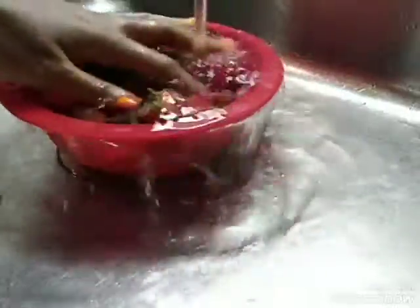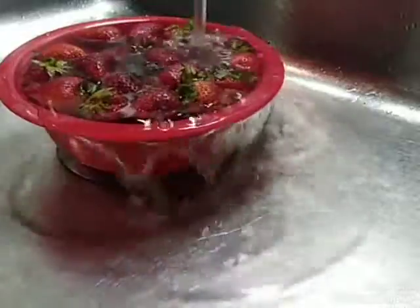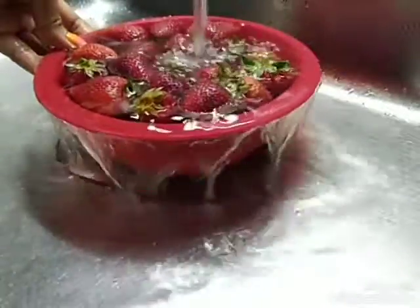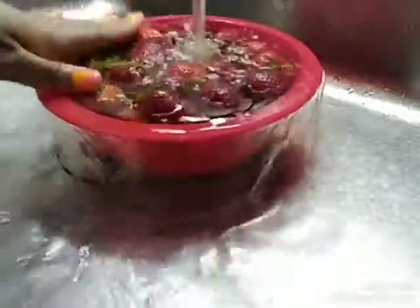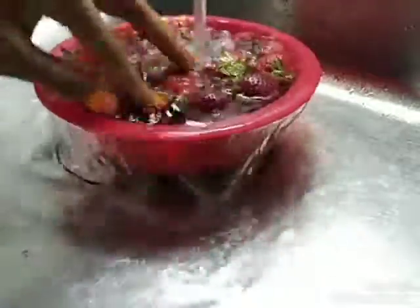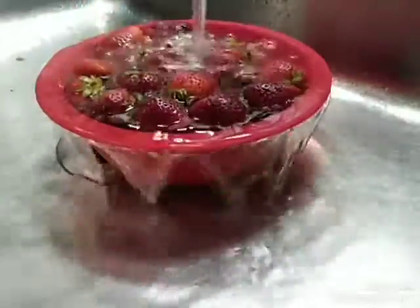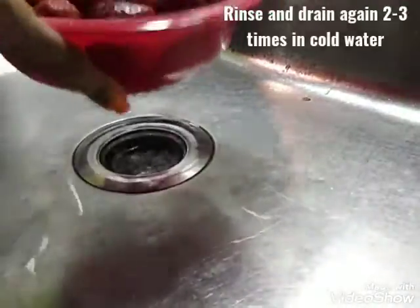Just kind of let the water drain on itself with cold water. This doesn't matter if it's organic strawberries or not — it doesn't matter, as long as they're fresh. Just make sure it's not frozen. Drain the water again and do a little more rinsing.